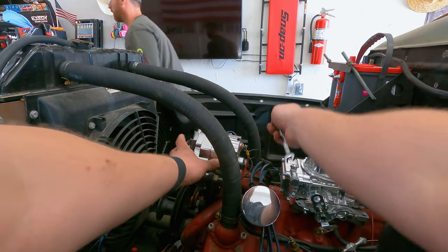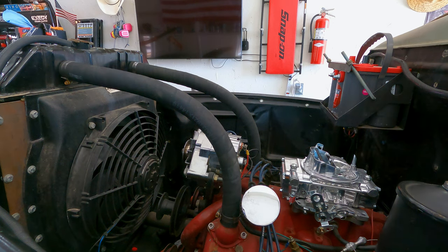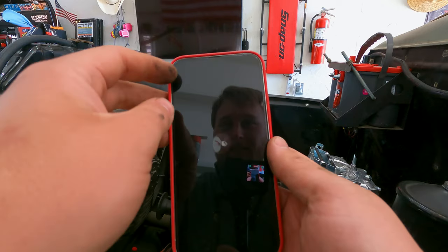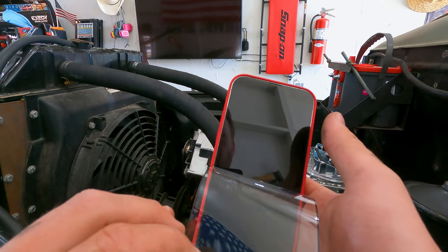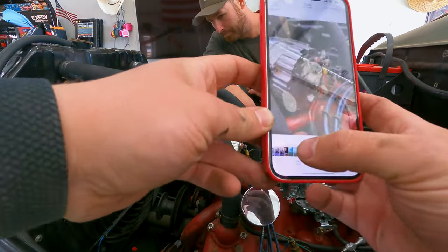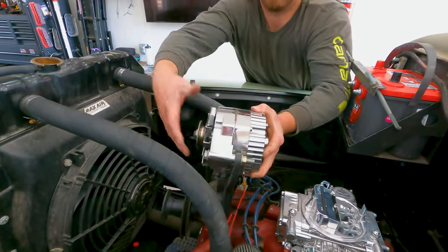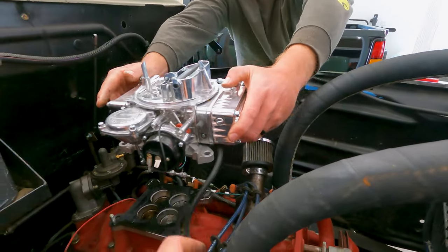I should probably take a picture of that. Always remember kids — take pictures of how things work. I just took a picture of how this wire goes on, this wire goes on, and this one assembly. Carburetor coming out. I always miss one. This thing's still spinning — I'm surprised this thing doesn't get 100 miles a gallon.